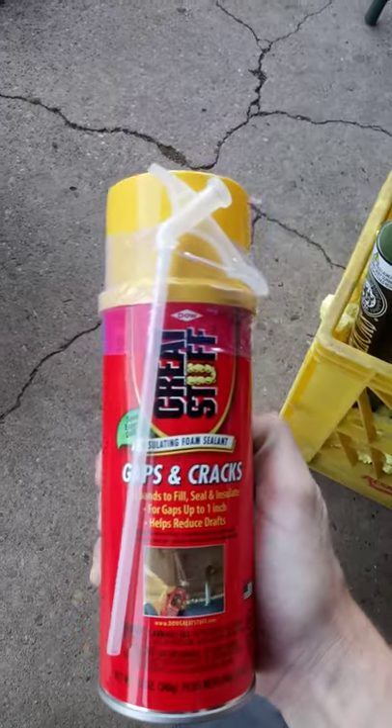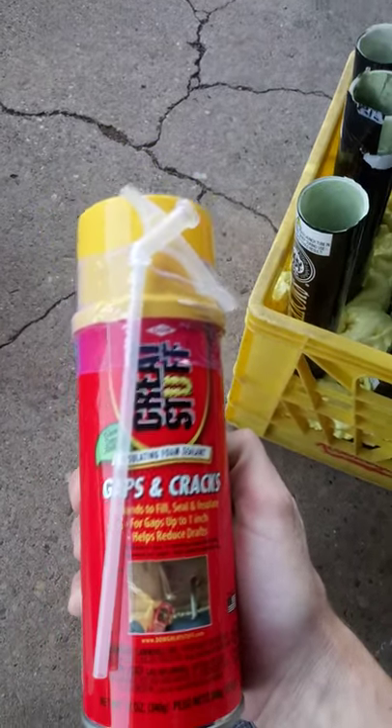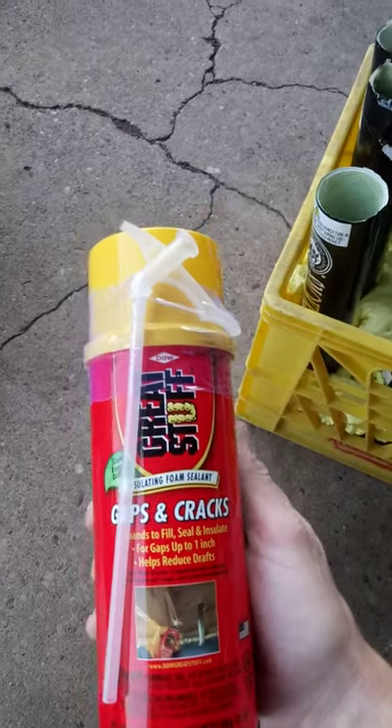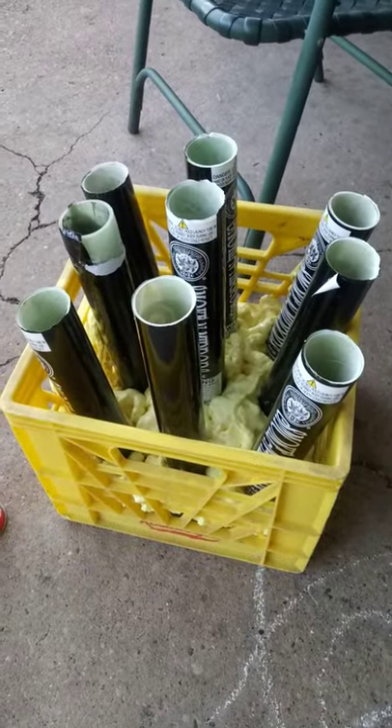The spray foam I'm using is called Great Stuff — gaps, cracks — there's so many different kinds. You could use store brand stuff, it really doesn't make a difference, it all works out pretty good. If you guys like it, like, comment, subscribe. Appreciate it guys, have a good day.